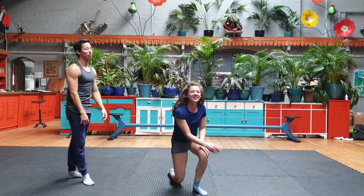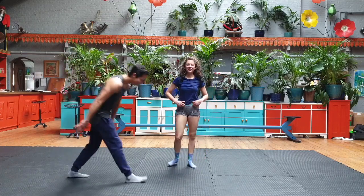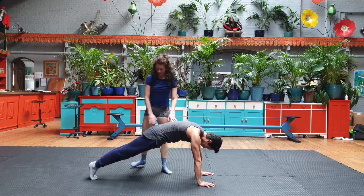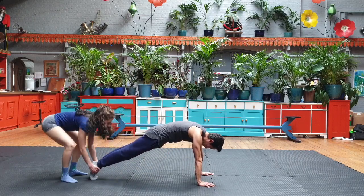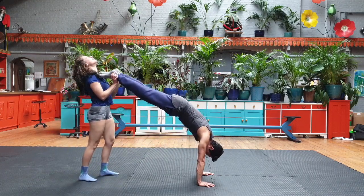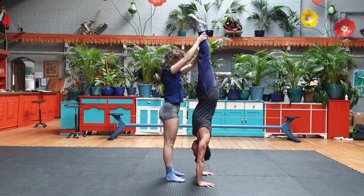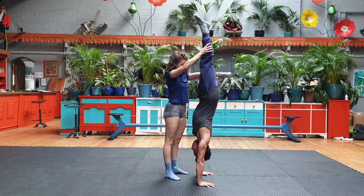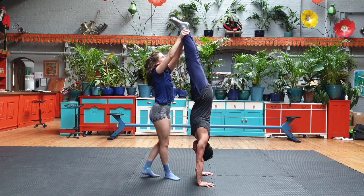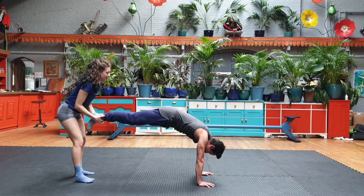You can do that a couple of times and swap. Really nice plank position, grab the ankle, keep the plank position. You can do that a couple of times — then go back down nice and slow, keep the plank position for ten seconds. Push the floor away, remember all the time. Then we go back down nice and slow, keep the plank position.